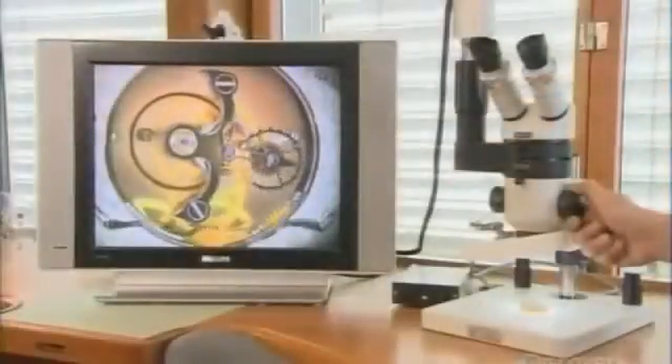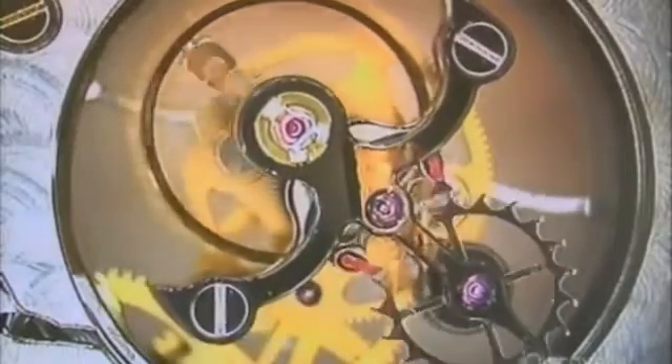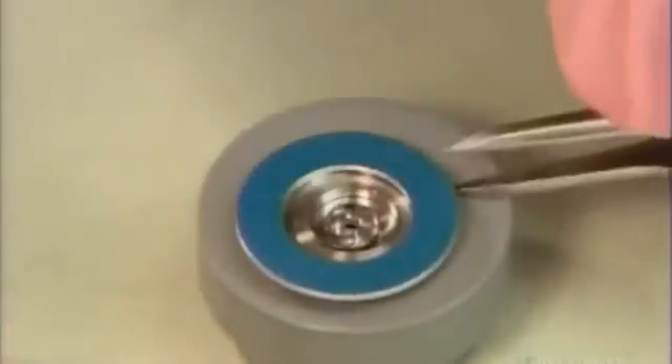The watchmaker now magnifies the assembly and projects the image onto a screen to confirm that the gears and levers are interacting correctly. Next, he secures a wound-up spring in a barrel — this is the main spring that powers the gears of the watch.